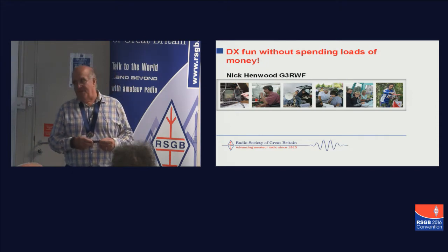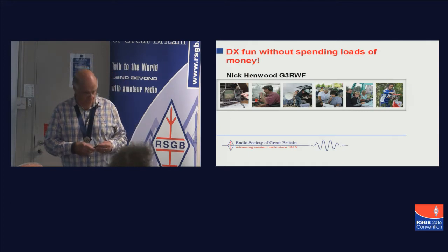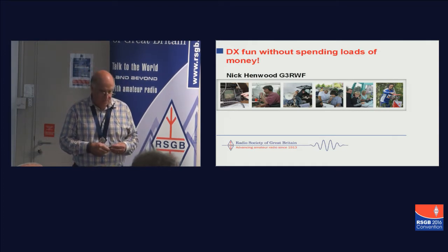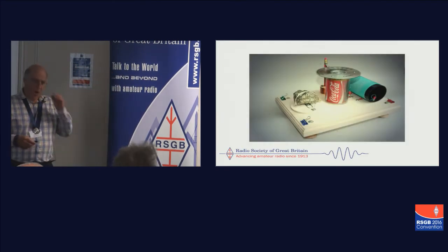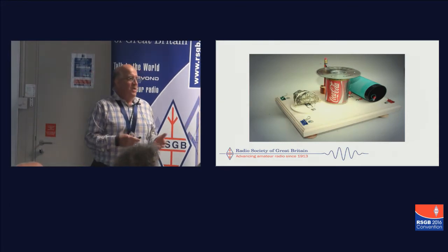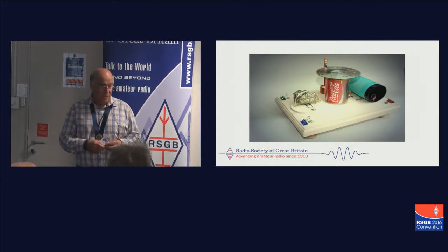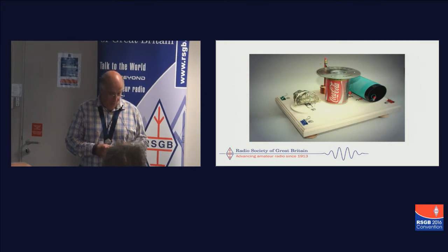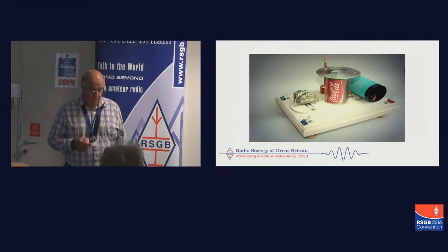I've always had a rather careful attitude towards expenditure on amateur radio. I like to be quite frugal in everything I do, and get some satisfaction from seeing what can be done without too much of a financial outlay. For those of you that don't know me — getting around to the introduction which wasn't made — I'm Nick Henwood, and my call sign is G3RWF, so I've been around a while.